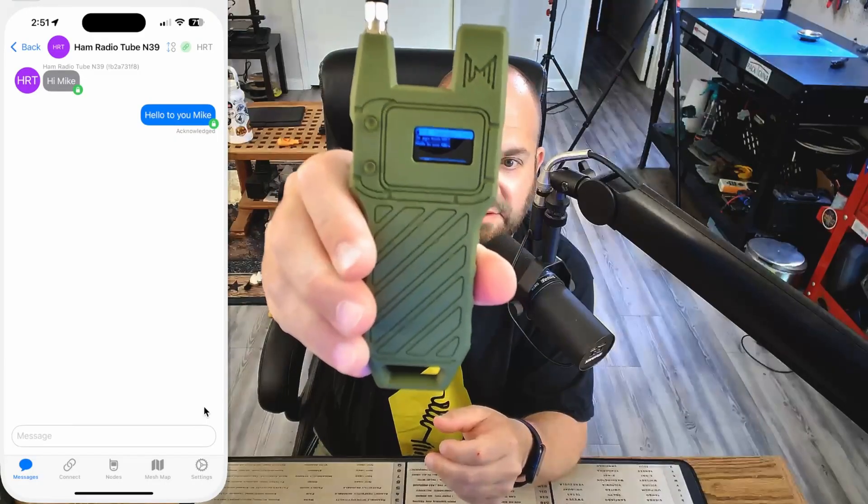Let's message back: 'Hello to you, Mike.' And there it goes right there — you can see it right on the screen. The screen is kind of dim, though — not nearly as bright.